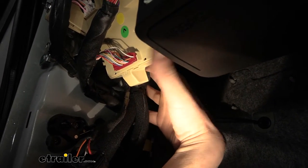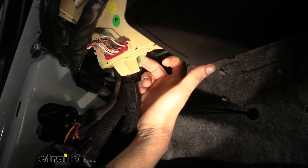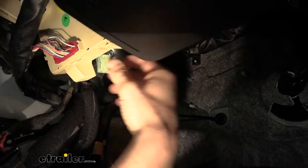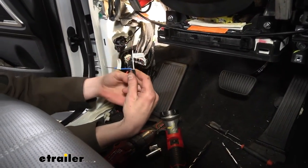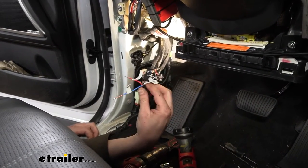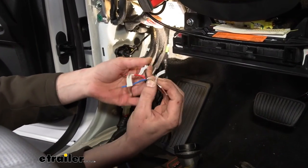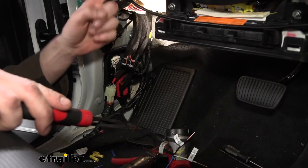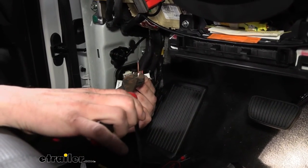Now we're underneath the dash. Here's the interior fuse box, the airbag is just outside of that, and the hood release mechanism is over here. Just behind the fuse box you'll see a connector taped to the factory harness — that's your factory brake controller harness. We just need it exposed, not fully removed from the tape. One issue with this factory connector: there's way too much wire stripped back. Once we plug it in those wires will be live, and we don't want the ground and battery positive to touch — that'll cause problems. We'll trim those back so there's no exposed wire.